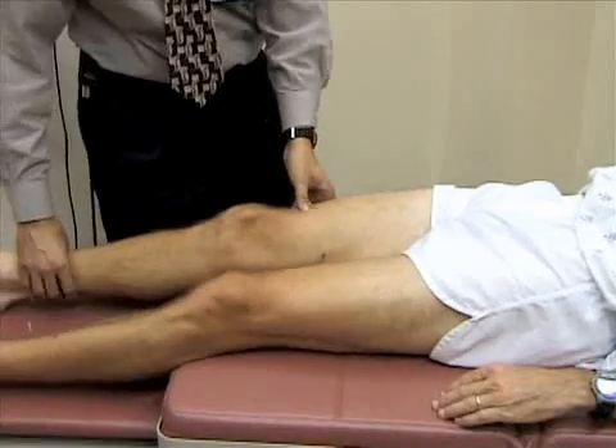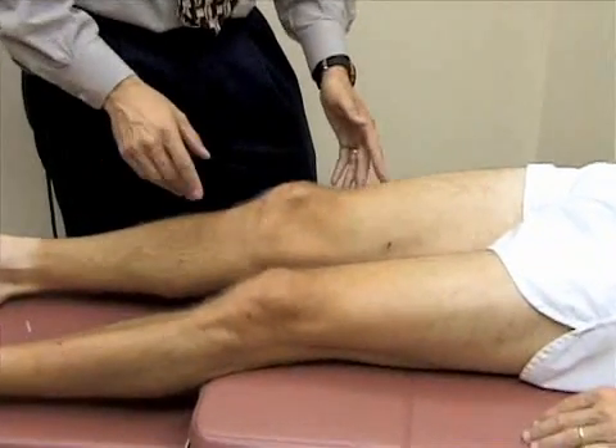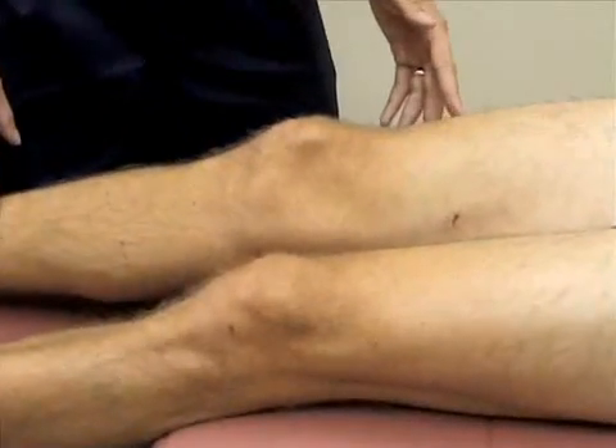We're now going to inspect the knee, looking at the patella and bony landmarks — including the normal concavities on either side of the patella and below it.